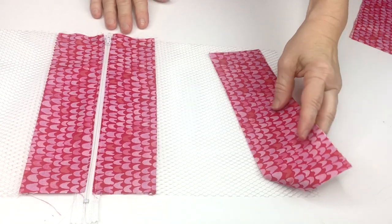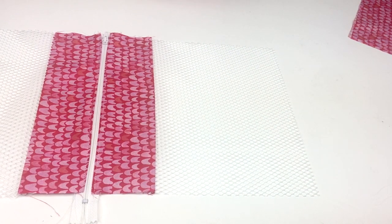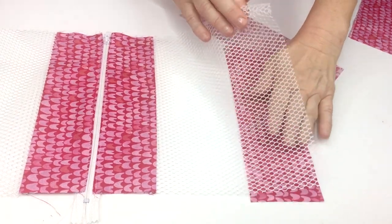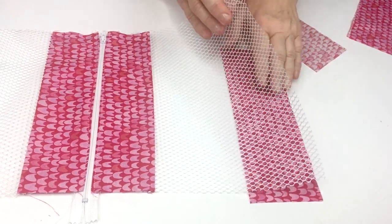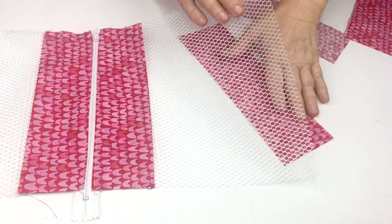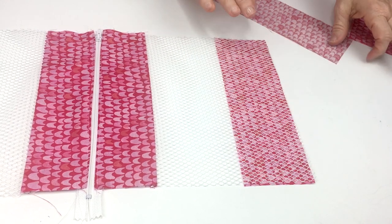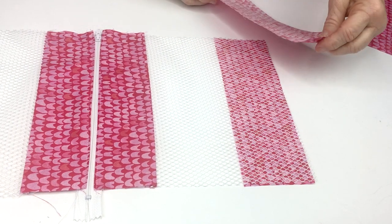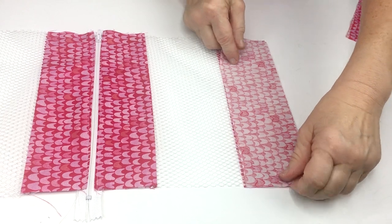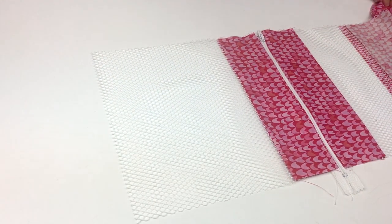Next we're going to put the bottoms on the same way that we did the top. We'll put one on the bottom with the mesh, then one on the top, and sew our quarter inch seam lines — we'll do that on both ends.